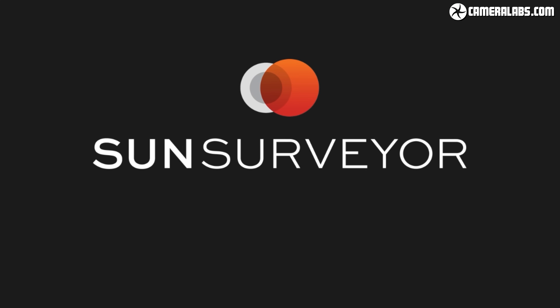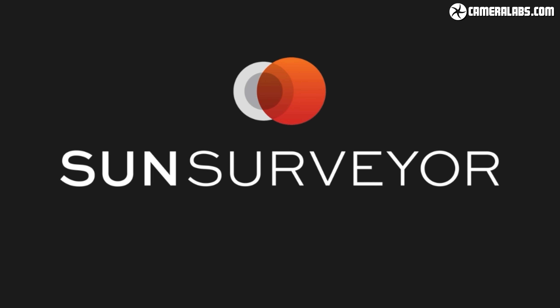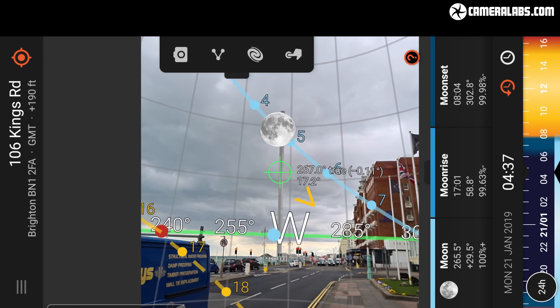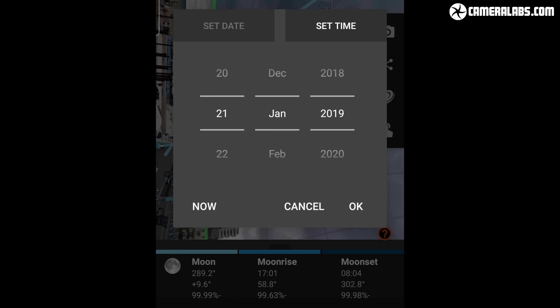While I could have just turned up on the morning and walked back and forth to line up my view, I didn't want to waste too much time, especially given that this particular eclipse from this particular location did not have a very long period of totality. Plus I also didn't want to get up earlier than I needed to. So I scouted the location beforehand using the Sun Surveyor app on my phone to superimpose the position of the moon over a live view. You can set the exact time and date in the app to match when the eclipse will take place — so while I filmed this in 2021, I've rewound the app to January 21st 2019, the date of the total lunar eclipse.